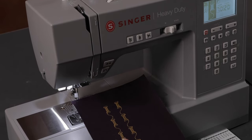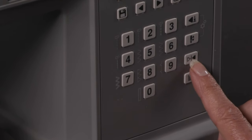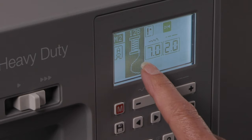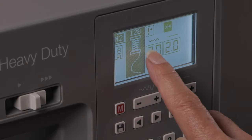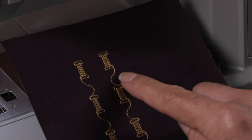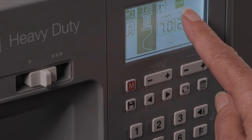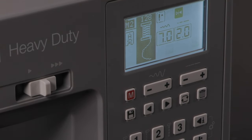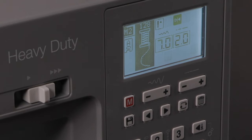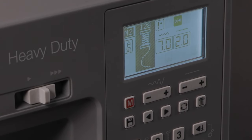If we want to flip the stitch from left to right, we're going to press the mirror image button. I can see even on screen the image of the stitch has changed — the thread is now coming off the spool from right to left. We sewed one after another, and I know the mirror image is activated because I can see this icon in the screen. So for many of your decorative stitches, mirror imaging is a possibility for more creative options.